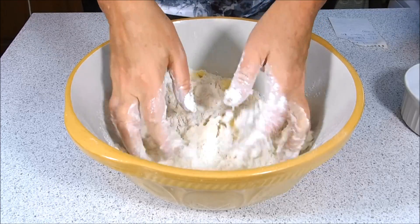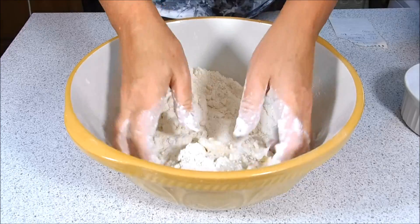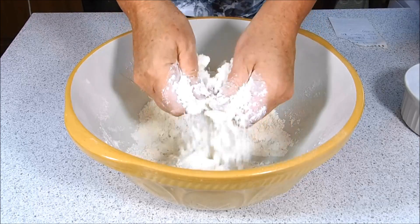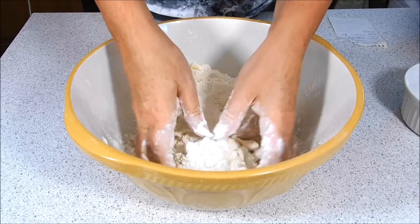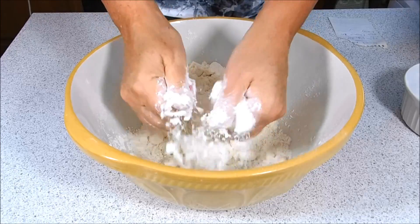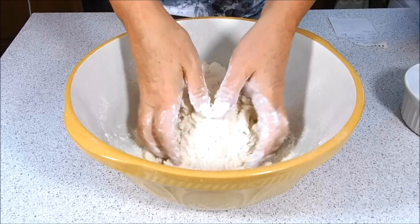Just mix that through. This is nice cold butter — you want to use nice cold butter because with soft butter it's more difficult to get a nice breadcrumb sort of texture. Just mix that through and I'll bring you back shortly.